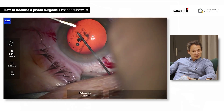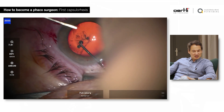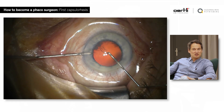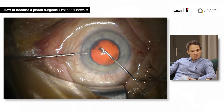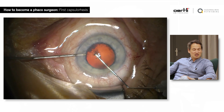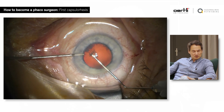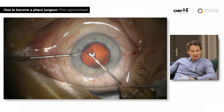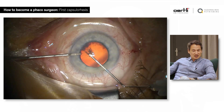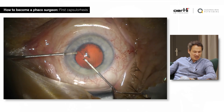Whether you do it with a cystotome or with the forceps, I don't think it really matters. We do it with the cystotome mostly because we have a temporal tunnel incision, and this gives you the opportunity to perform the capsulorrhexis on the right eye and on the left eye with your dominant hand.